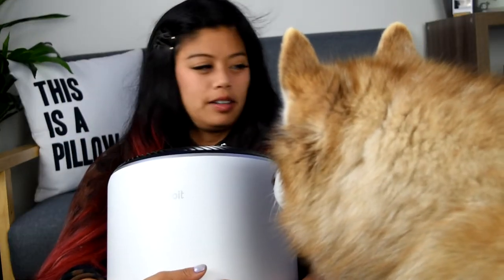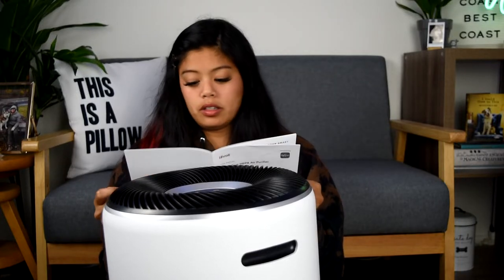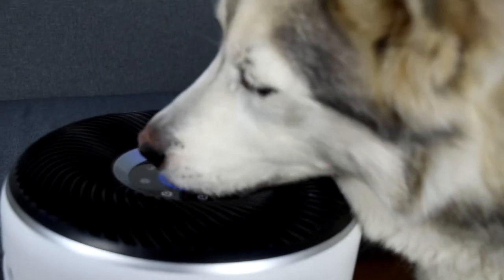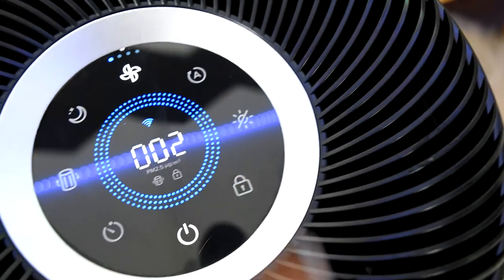You can schedule it to turn on whenever you want, and you can clean the filter with the vacuum — that's exciting. Did you just turn it off with your tongue? Griffin! The slobber. Oh my gosh. This is why it has that lock feature.